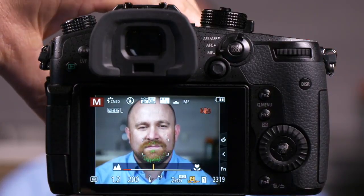So when I turn focus peaking on, you're gonna see when I focus on Matt, you can see the green glowing in his beard. That shows me that that's perfectly in focus.